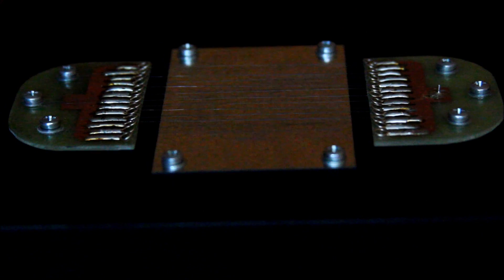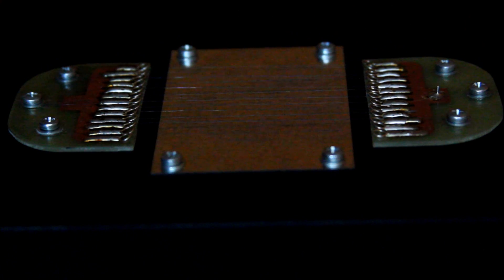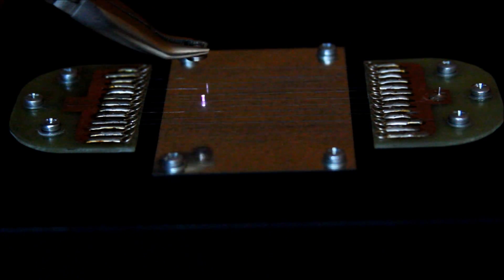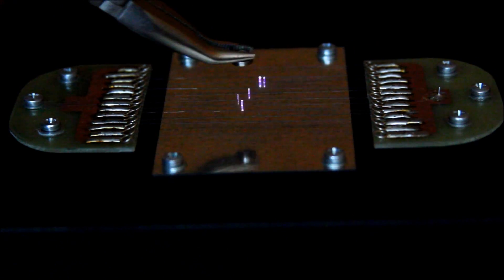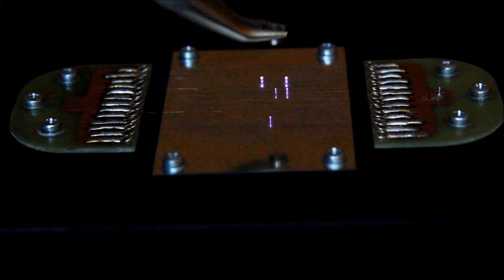Hi YouTubers, today I want to show you my new alpha particle detector which I made recently. Originally this detector was invented by two scientists from Princeton University in 1944. It's a very simple device — all you need to build it is an HV power supply, a metal plate, and thin wires. As you can see, thin wires are placed above the metal plate. When highly ionizing alpha particles pass nearby the wire electrode, they cause an electrical breakdown and make an invisible spark.